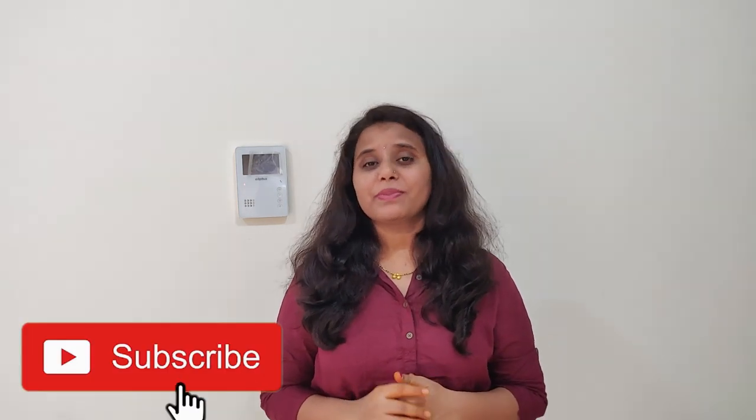Please do subscribe to my channel and click on the notification bell. Please like the video and follow me — links are in the description box.